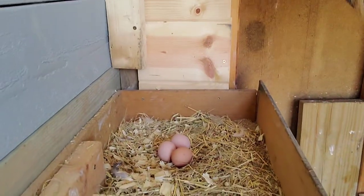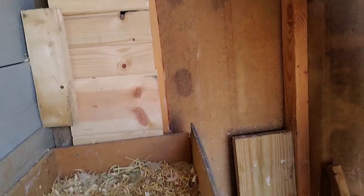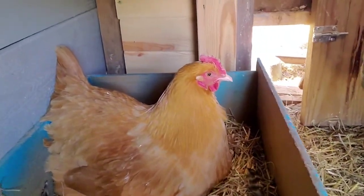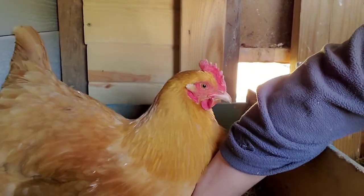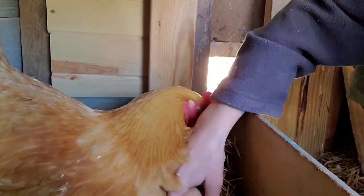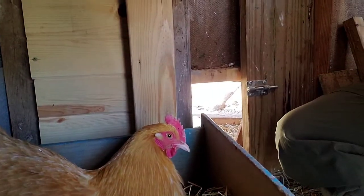So I've got three up here so far. This is Freya. Are you hiding any eggs? Are there any eggies under there? I feel two - can I have those? So two more eggies. That was five so far today.